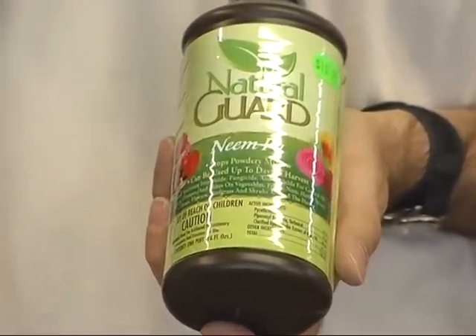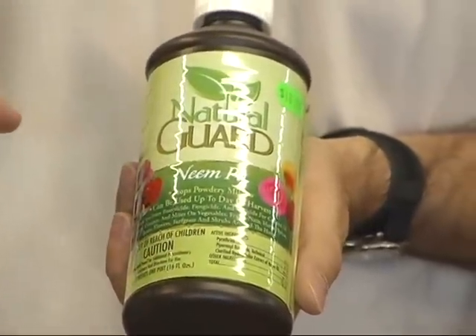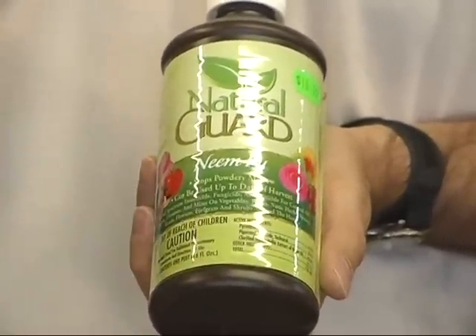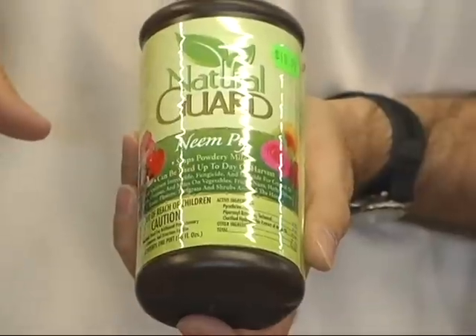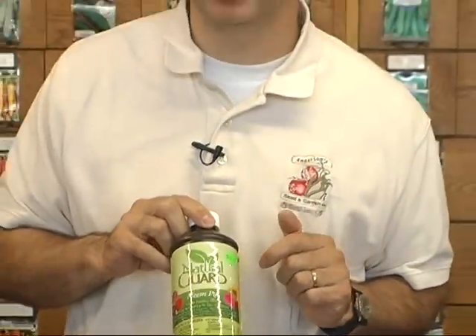The Neem Pie has a quick knockdown — you'll see results probably within 10 to 15 minutes. If you spray it right on the grasshoppers it'll knock them down very quickly, and it also has about a 10-day residual. You can spray Neem Pie on basically all fruits and vegetables, flowers, lawns, shrubs, and trees. It gives you a quick knockdown and about a 10-day residual. It's a great all-natural product you don't have to worry about — if they're eating your cucumbers you can spray and go in and harvest them the same day you've sprayed.